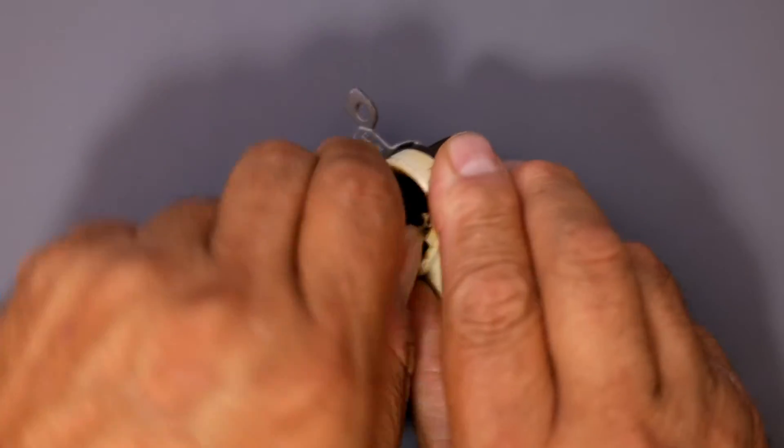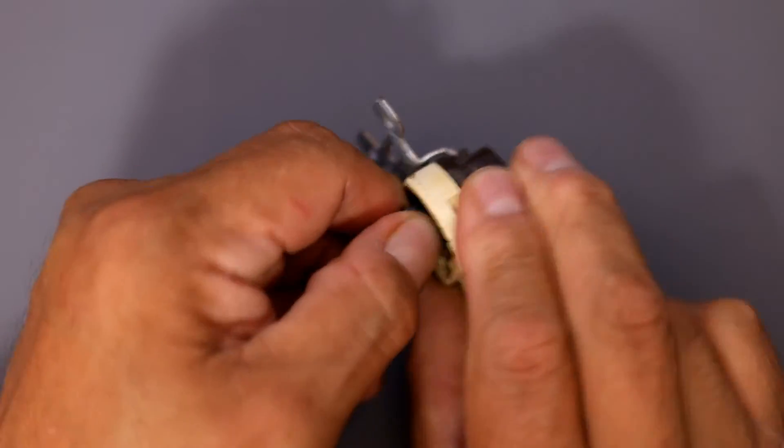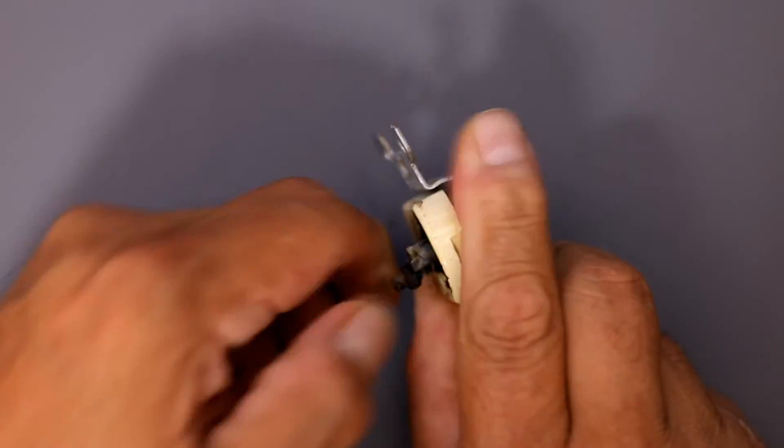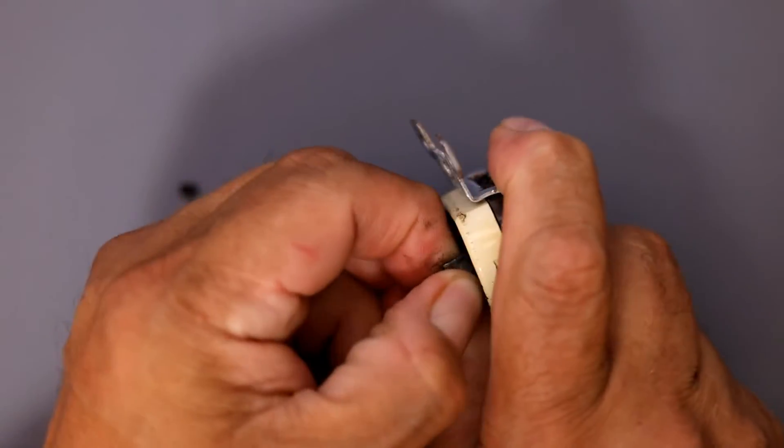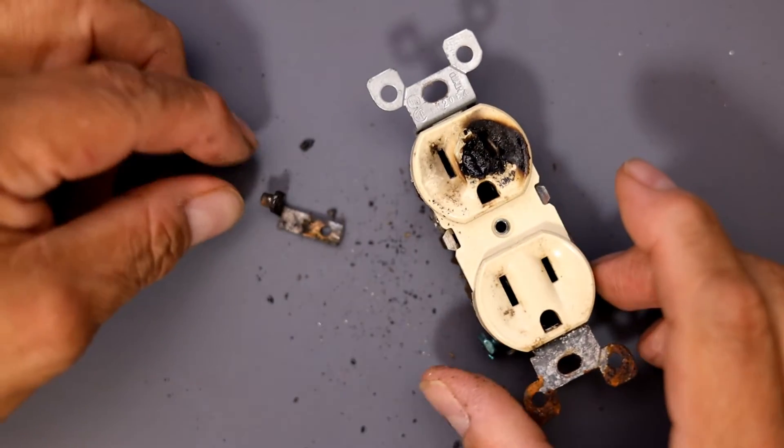Even trying to get it out — she's kind of crunchy, looks like she wants to come out... she doesn't want to come out that easily. Okay, we got it out. She's definitely really crunchy.